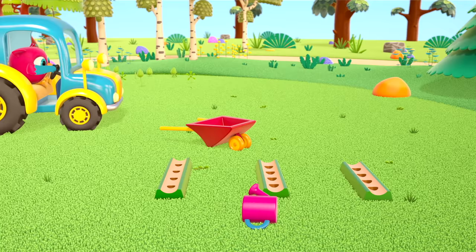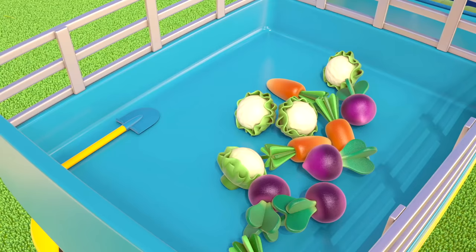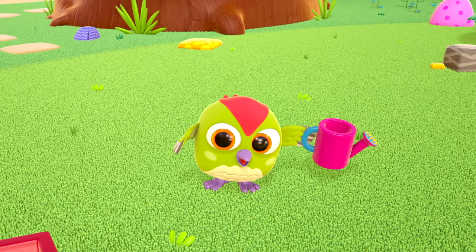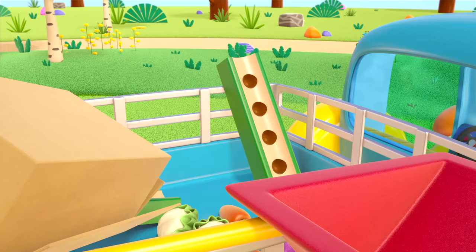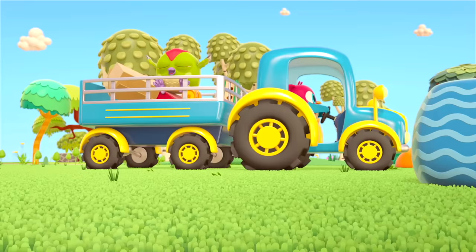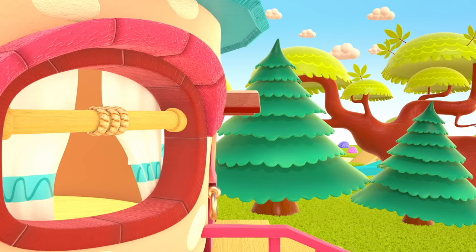The little birds are going to clear away the toys — they need to take them all back home so they don't lose any. Goodbye, little birds! The ants are helping each other carry the lollipop.